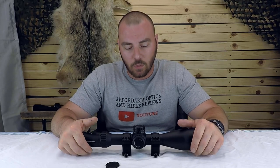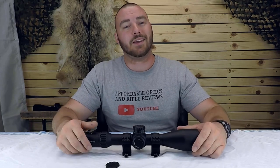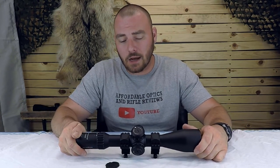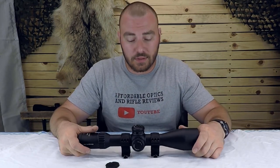Stay tuned — we're going to have a video comparing this optic to the new Vortex Strike Eagle 5-25x56. They are in every way comparable. Thanks for watching Affordable Optics and Rifle Reviews. If you own this model, please share your experience in the comments below so viewers can see your thoughts alongside my review. We also have a Facebook group — feel free to join. See you next time.